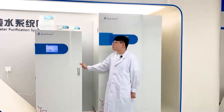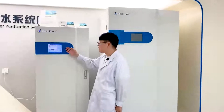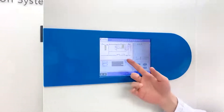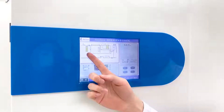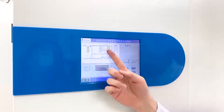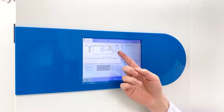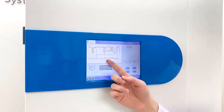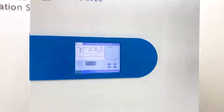This is our Pure Force ROE series. It has a touch screen and displays the full purification process: pre-treatment cartridge, RO, EDI, a 6-liter internal water tank, UV lamp, and micro filter.